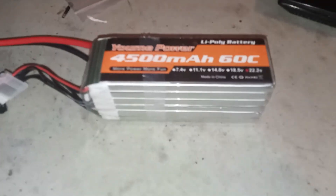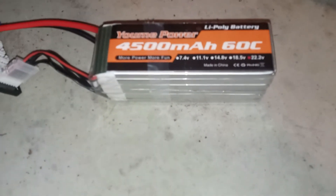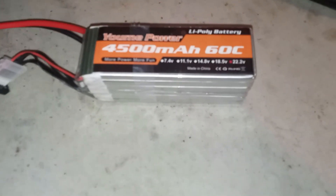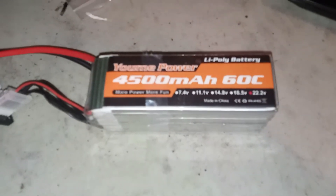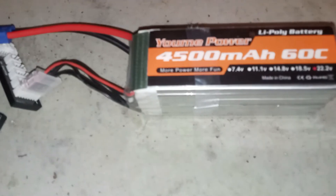Maybe they're just old shelf stock, because this set I actually got on sale — they're like $100 regular, but I caught them on sale for like $75 for a two-pack. So maybe they were just trying to get rid of old inventory.